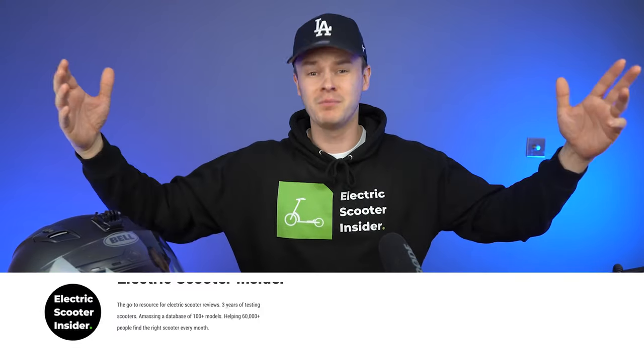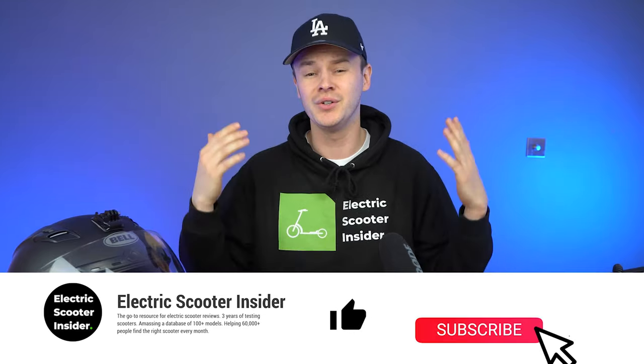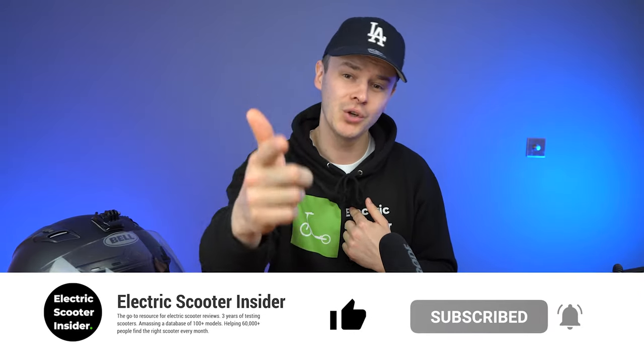Welcome to Electric Scooter Insider. I'm Josh and I've been reviewing electric scooters for the last few years, and it's my mission to help you choose the right scooter. If you're here because you want the most substantial, complete and comprehensive review of the Inakim OXO, then sit back, strap in and enjoy.